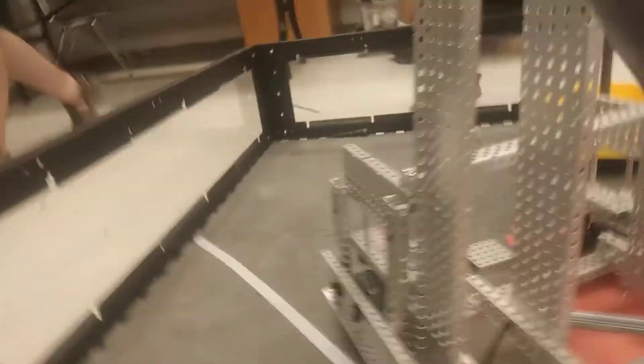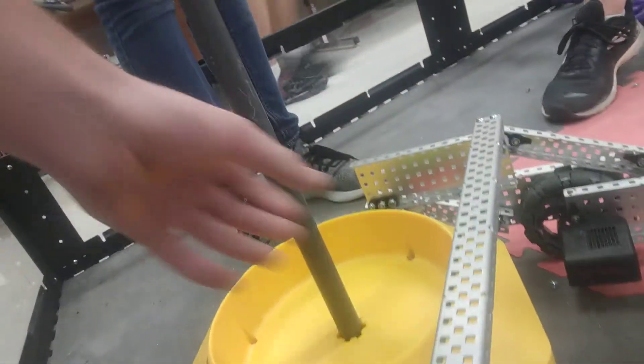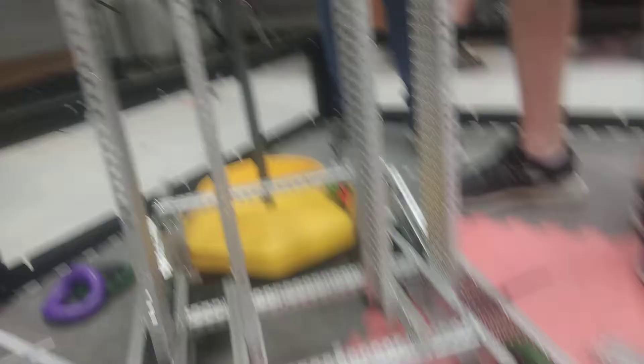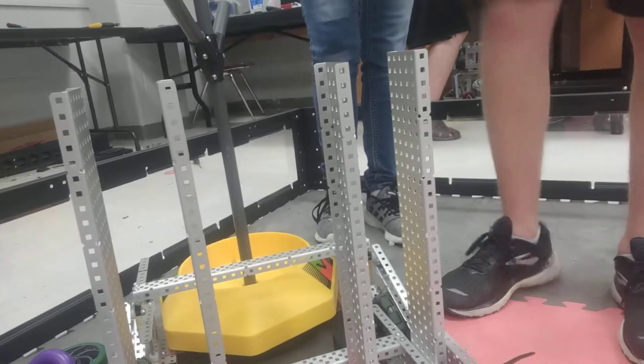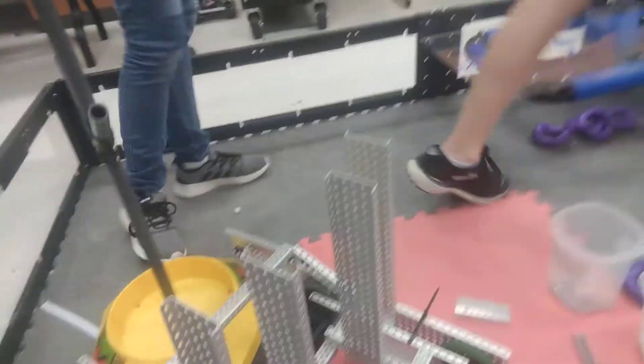For the other robot, we got the drivetrain done, which is nice. We actually built this lift here before the drivetrain because we were having some problems with the old drivetrain we built. We have a lock mechanism on it. Then we were working on the conveyor belt — thinking about how to do it with the linear slides because we want it to cascade this time.